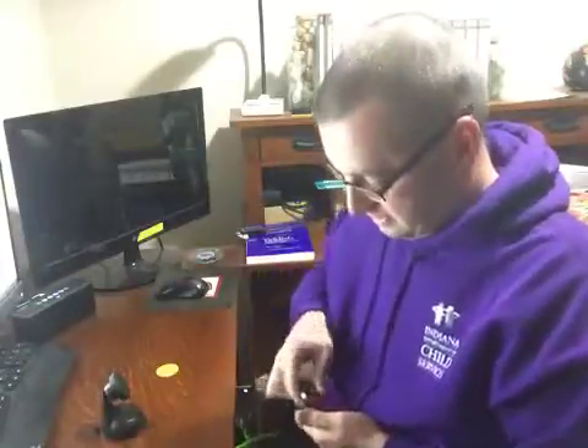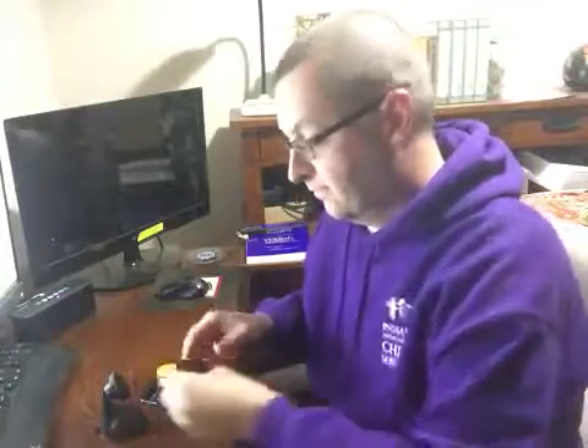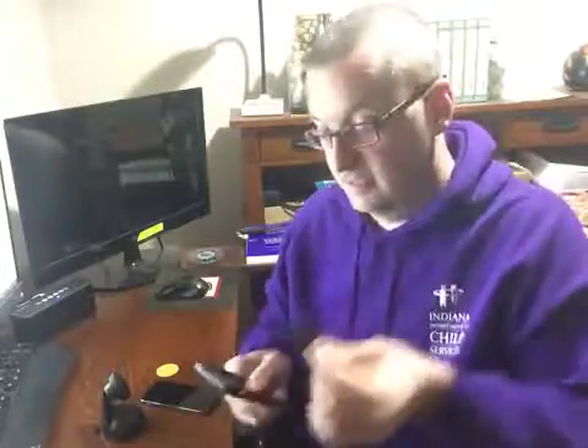Your success or failure with this basically boils down to how thick your cell phone case is. In my case I have a battery backup cell phone case, so it's not gonna work because there's just too much stuff in the way.